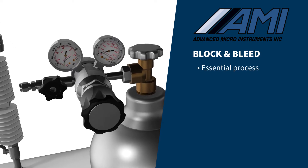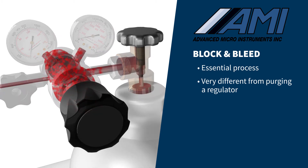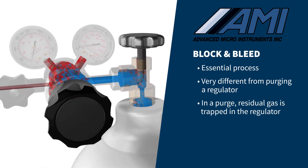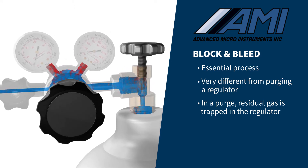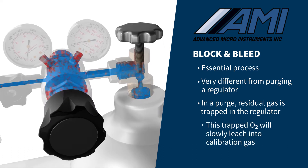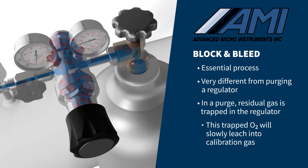A block and bleed is essential and very different from purging a regulator. In a simple purge, gas flows inefficiently through the regulator, leaving trapped residual oxygen within dead legs of the pressure gauges and regulator. A purge will not effectively evacuate the high levels of oxygen left in the regulator, and will slowly leach into the calibration gas stream, resulting in significant errors in the calibration process.